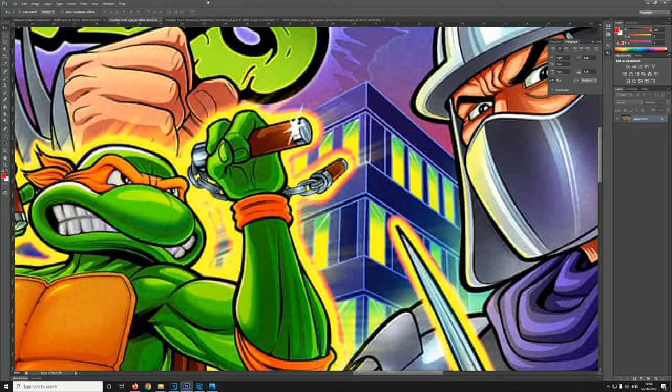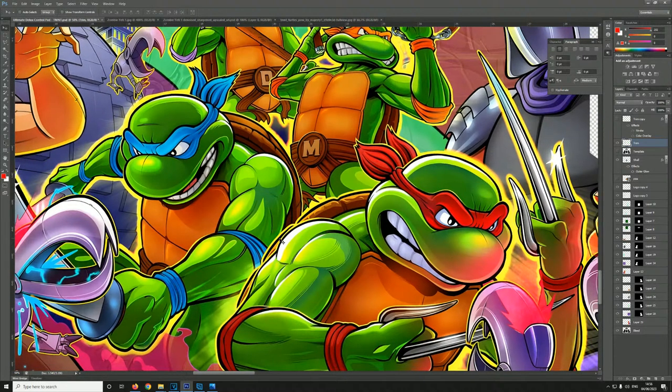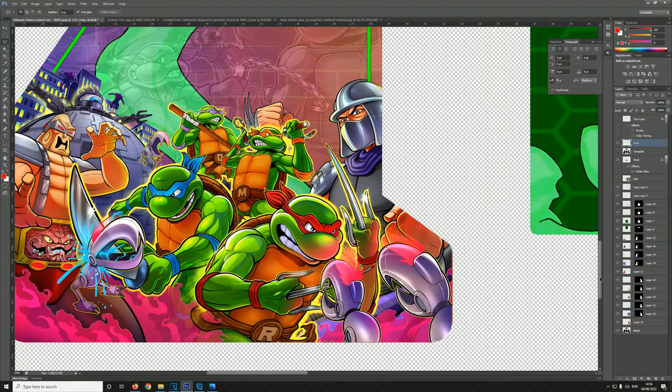I've got many years of background in this. If we go to that image there, I could find a quality image that's going to look really cool on an arcade, but the shape of the arcade bar tops can be quite difficult. I could get that image but I'd only get this area here in a bar top design, and I'd end up cutting off most of these characters and the important stuff that you want to see on a design.